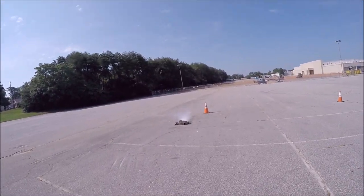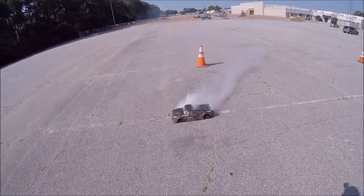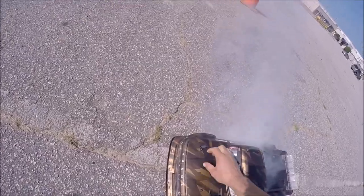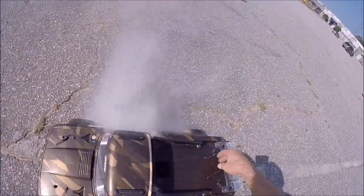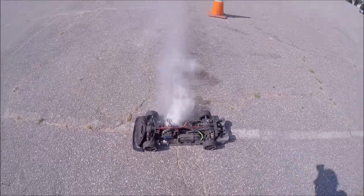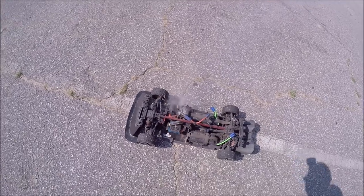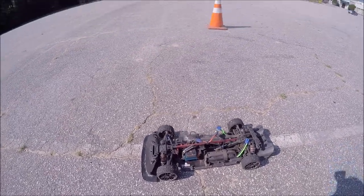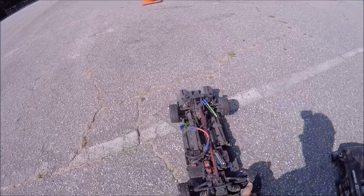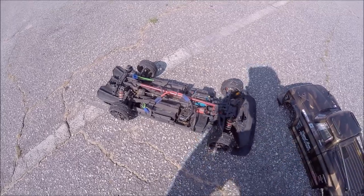I think that was thermal. Oh — she's on fire boys! The ESC just went up in smoke. Oh, that's not good. I do believe that's a fried ESC, guys.